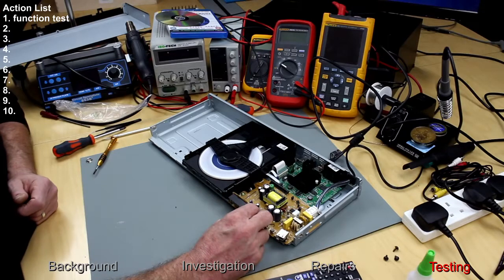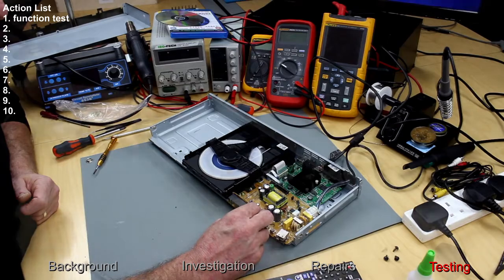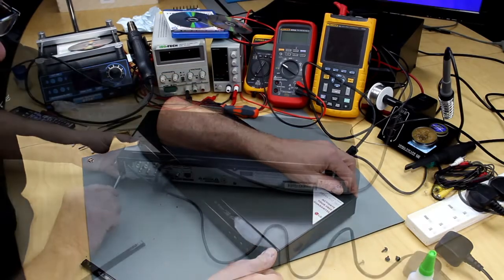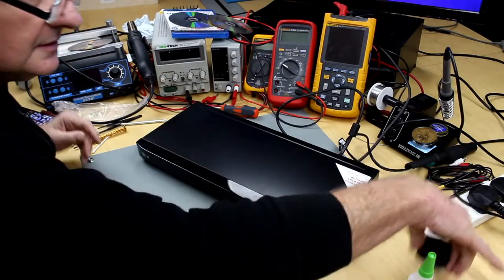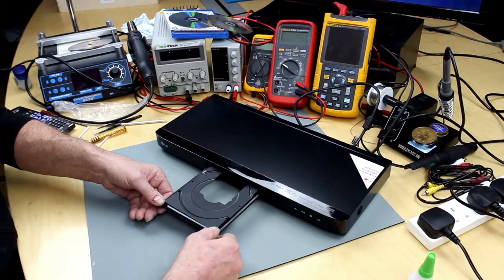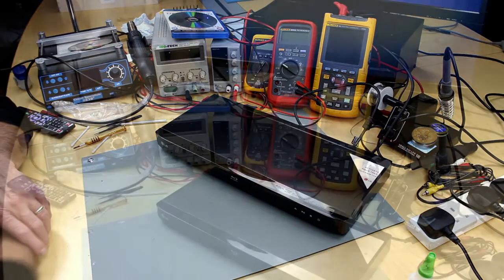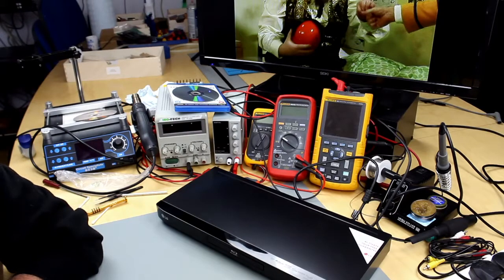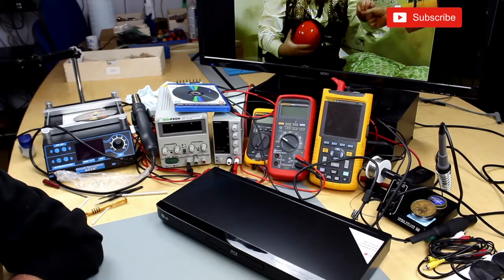It's working fine — put it back together again, job done. In the end it was quite a simple repair, didn't cost any money. It was found just by observing the problem, then narrowing down what could be the cause, and finding out it was the glue on the magnet that had failed. A nice simple one. Thanks for watching, see you again.